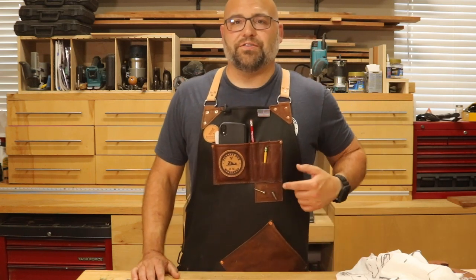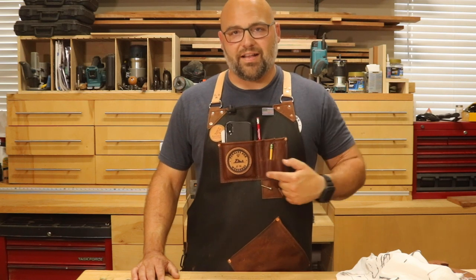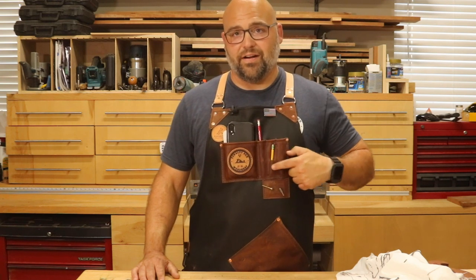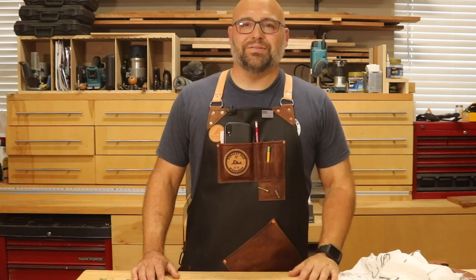Another cool feature on the pencil holders: I asked for three pencil holders, but I didn't realize they also make these little slots so that when your pencil gets short — as you sharpen it and it's too short to fit in the long area — they make these little slots where you take the short pencil and slide it right in. You've got a place for your small pencil too.